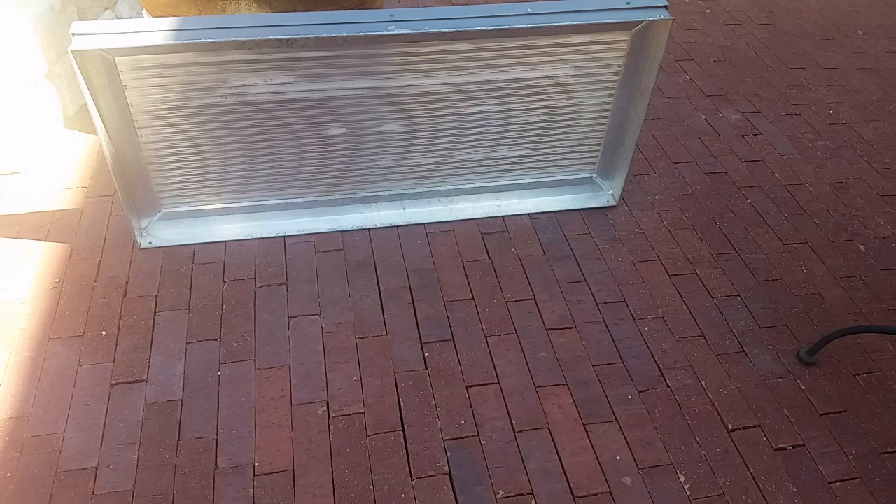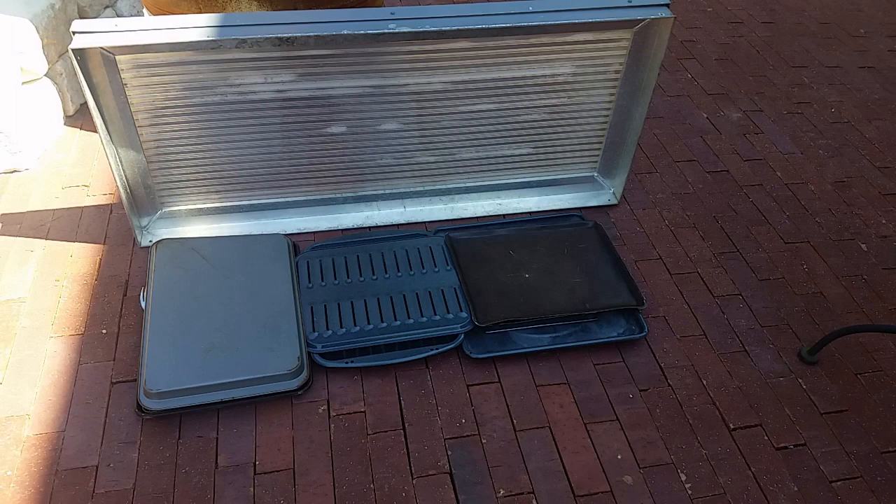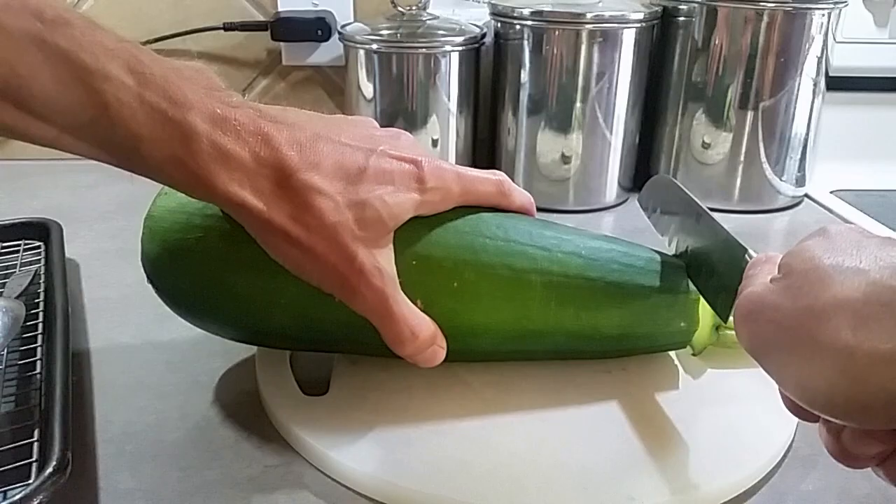Arrange the pans so they fit under the glass. Once you've arranged the pans to fit under, it's off to the kitchen.